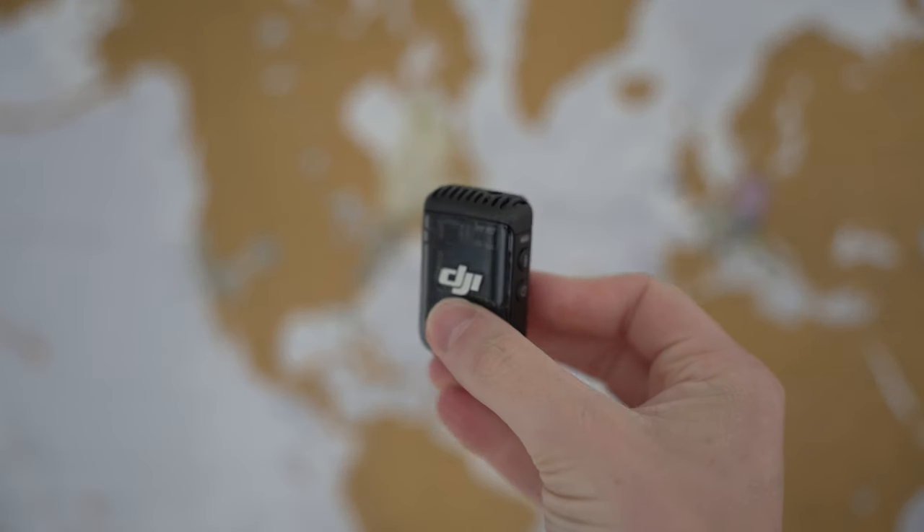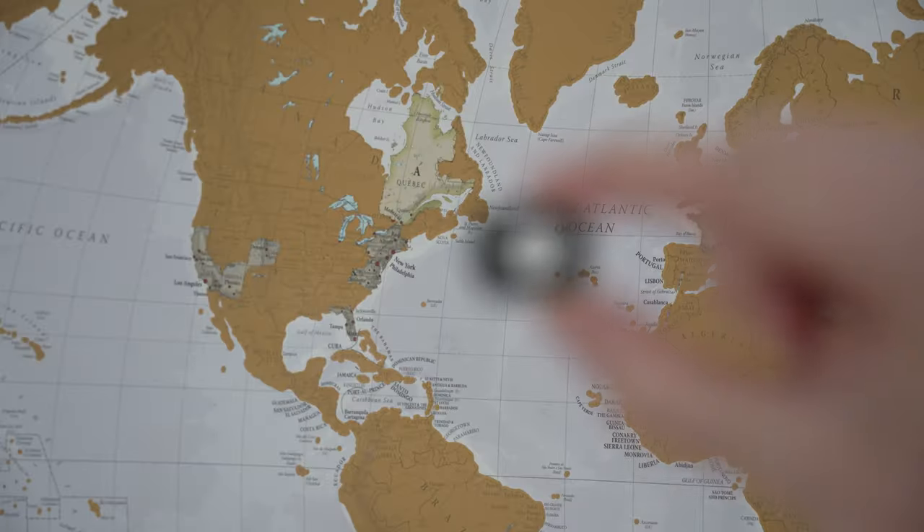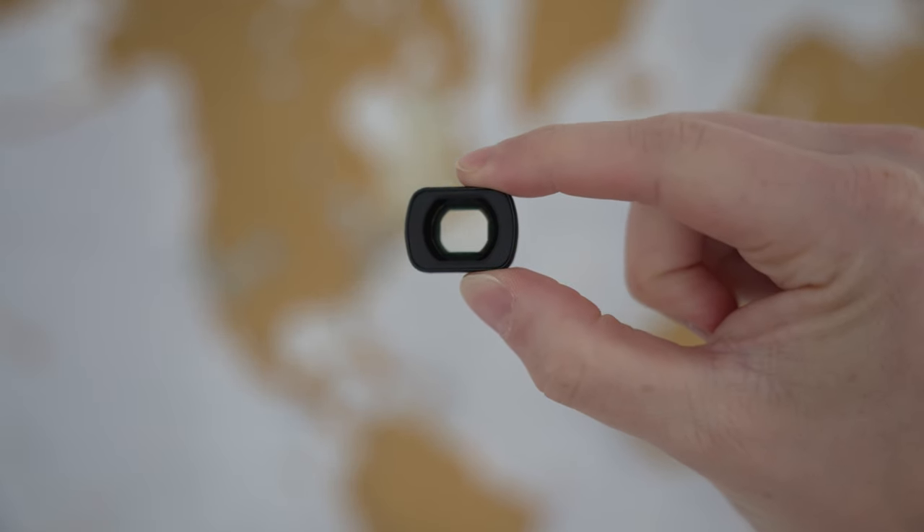Inside the combo kit you get the battery handle, a tripod, the DJI Mic 2, and a wide-angle lens.